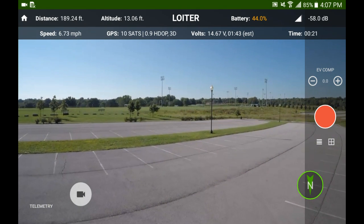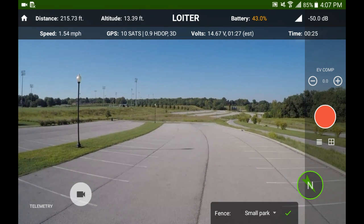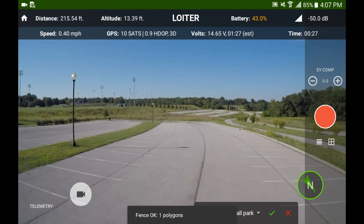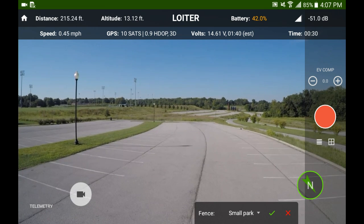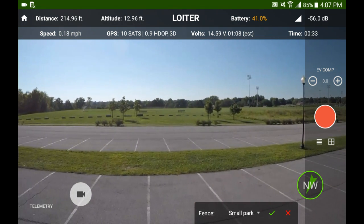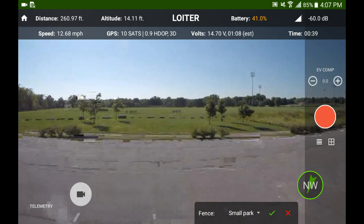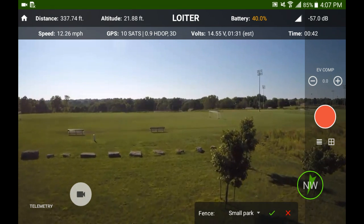Usually I fly to the center of a geofence to get the fence to activate. I don't know if that's the way you're supposed to do it, but it's what worked for me. It popped up, you push the green check mark and it turned it on, and shows the red X after you turn it on — that's how you turn it off.